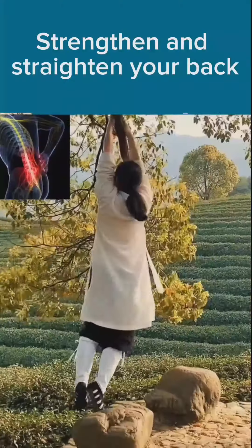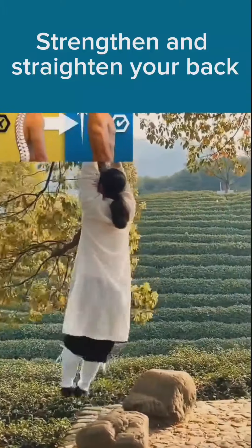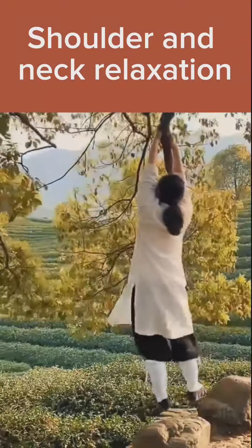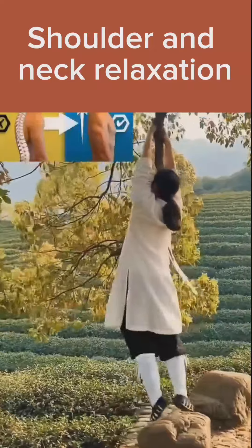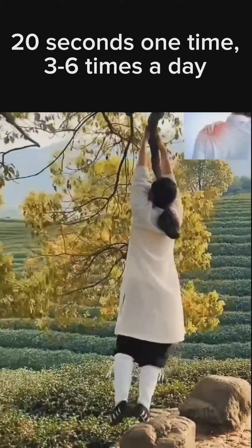Keep your head straight on your back. Shoulder and neck relaxation. Do this exercise for 20 seconds each time, 8 times a day.